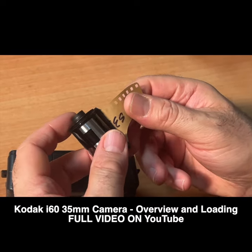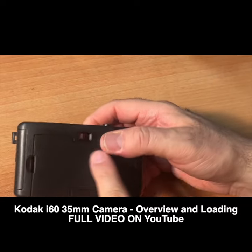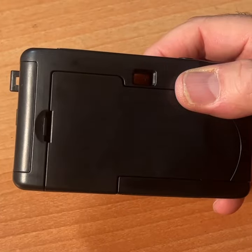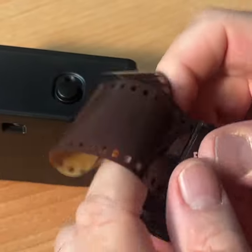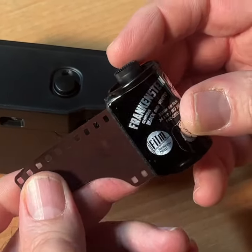Film is light sensitive, which means once you load the film into your camera, do not open the back of your camera until you finish the roll and roll the film back into its cassette. And then you will not see your pictures, of course, until you send your film to be developed and printed or scanned.